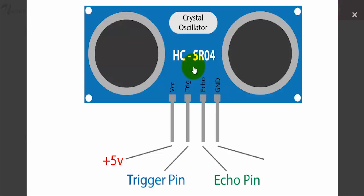Now let's move on to the operation. A 10 microsecond pulse is sent from the trigger pin. The trigger pin sends 8 such pulses at a frequency of 40 kHz. The echo pin waits for the ultrasound wave to get reflected from the object and get detected. If you want to measure the distance in centimetres, simply divide the echo pulse width in microseconds by 58. If you want to measure it in inches, divide the echo pulse width in microseconds by 148.